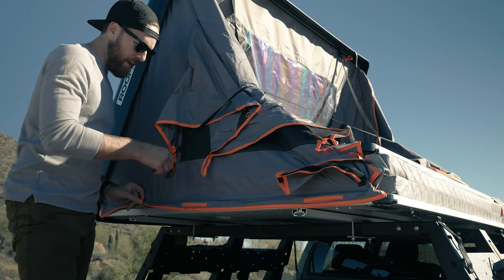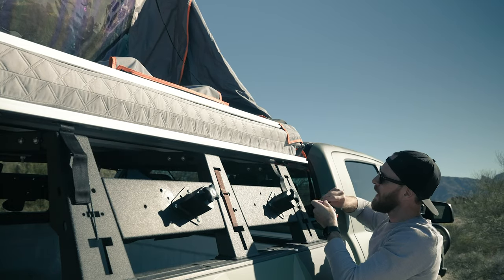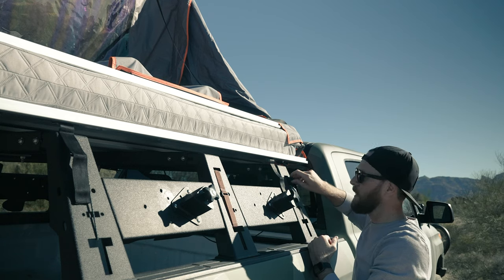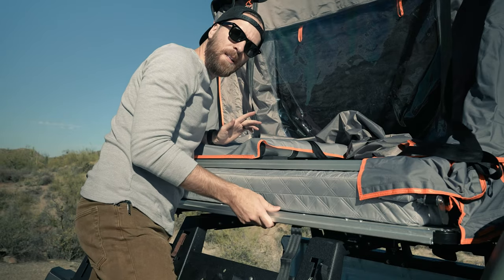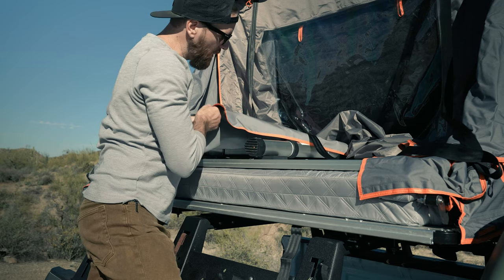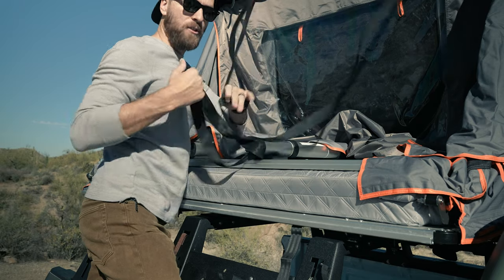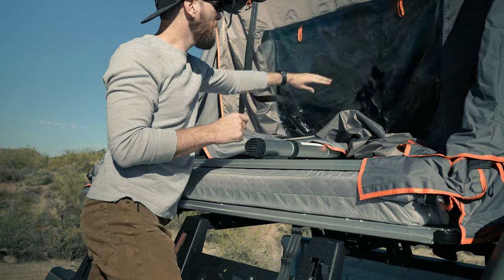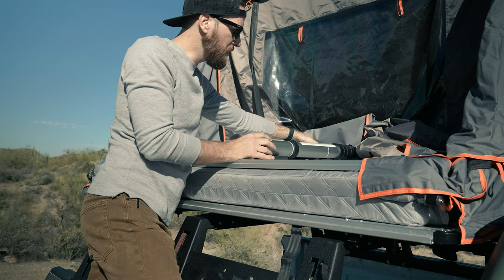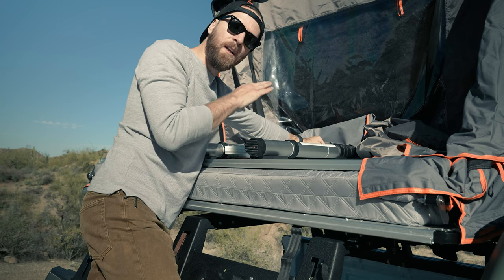What I usually do is unhook the middle strap from this side and walk it around to the other side. Then I take it off to the side and hook it to my rack, because it tends to fall down between the bed and the cab and I can never reach it, so I hook it here for easy use. Your next step is getting the ladder ready. There's a nice built-in cover with a Velcro pad that protects your ladder from scratching up your skylight and tent material. There's also a strap you'll use to close it when putting the tent away. Then there's a buckle up here that keeps all the ladder rungs together — simply undo the buckle.